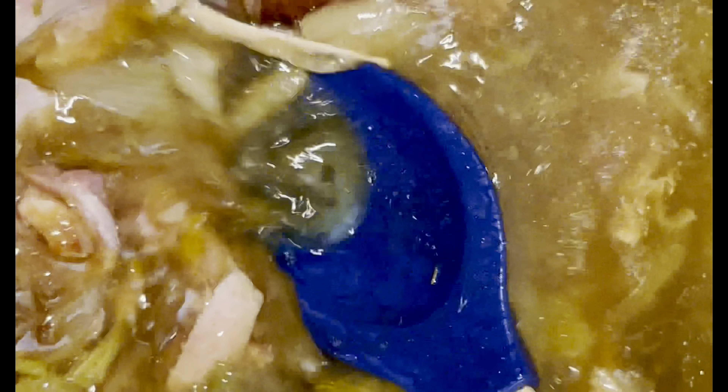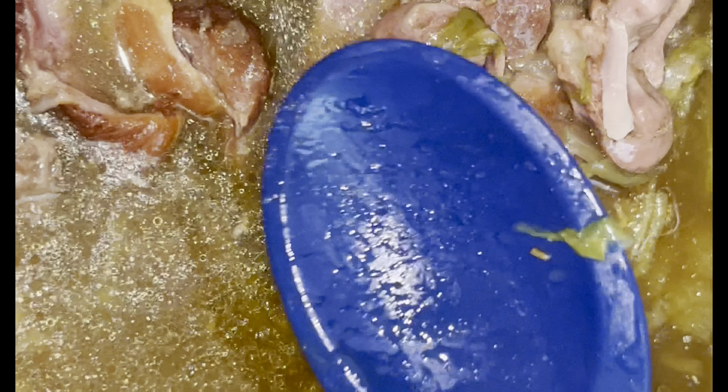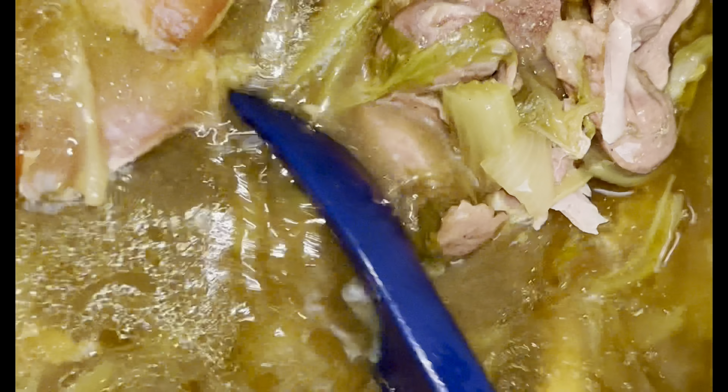Now I'm going to add some turkey drums — yes, these are smoked, and this is exactly what I want to use. There are three smoked turkey legs and another piece of smoked turkey. It all came in a package.